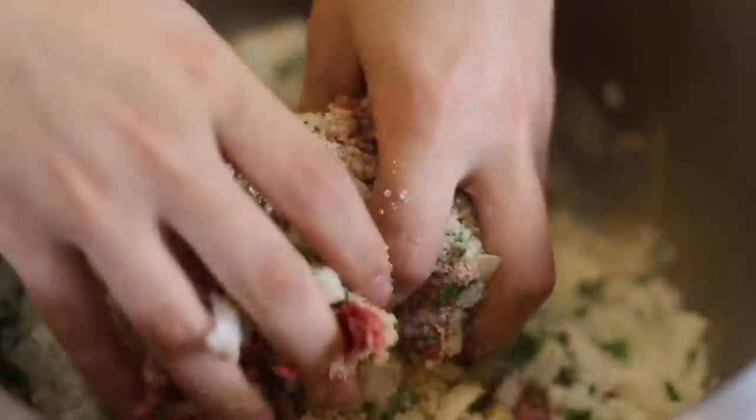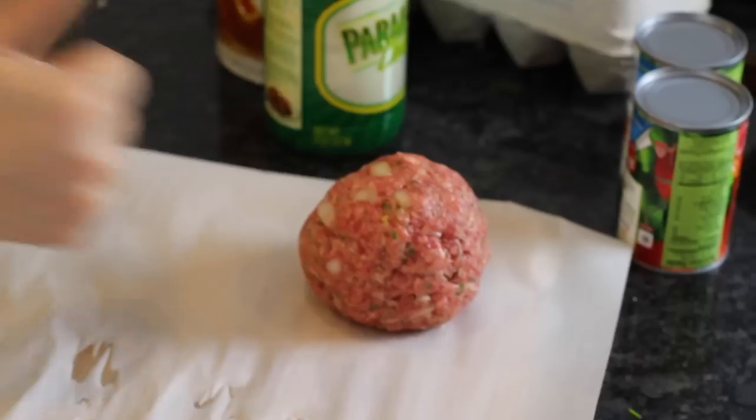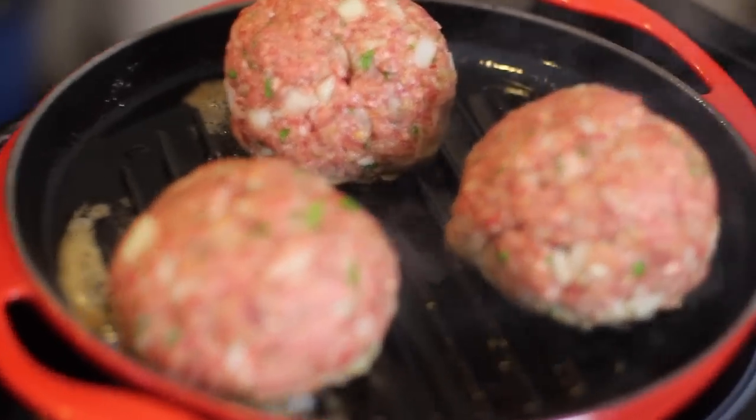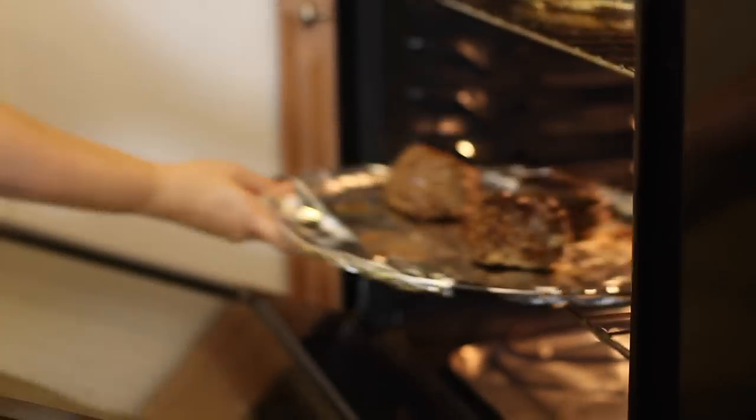Mix this monstrosity of meat madness with some delicate dainty hands. Once you get your meatballs rolled out to the size you want, sear them on high heat to get a nice crusty texture. Then pre-bake these for 5 minutes at 375 degrees Fahrenheit.